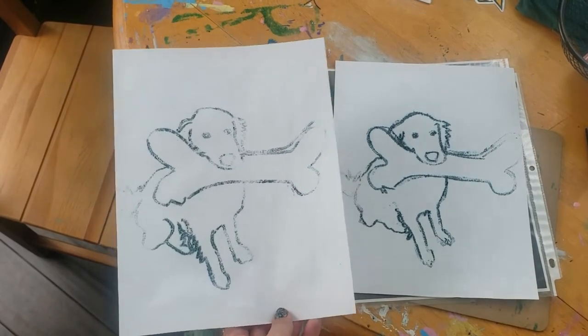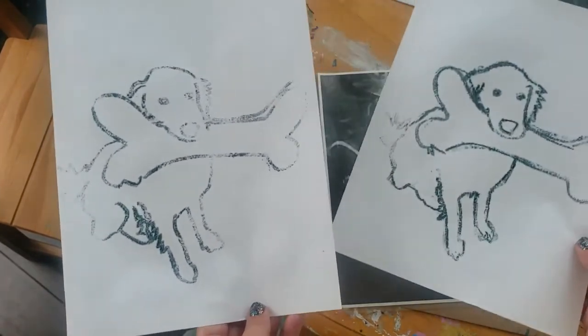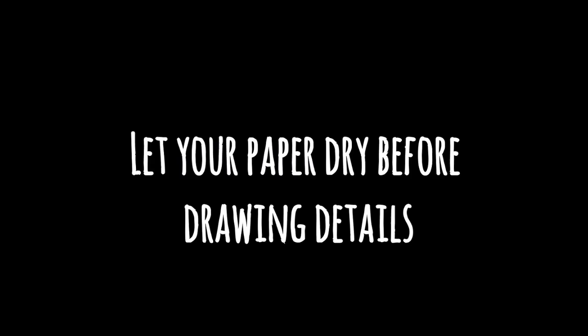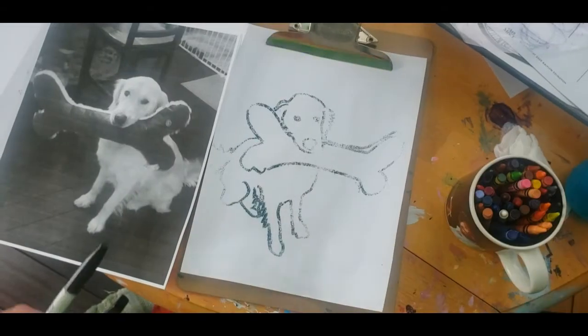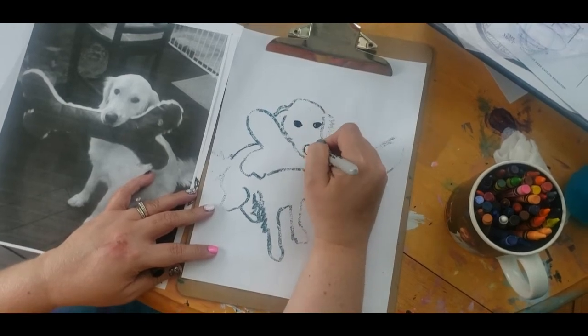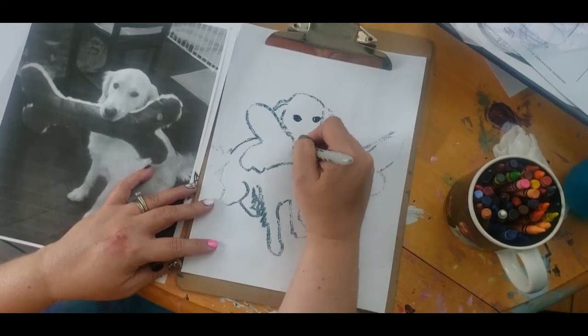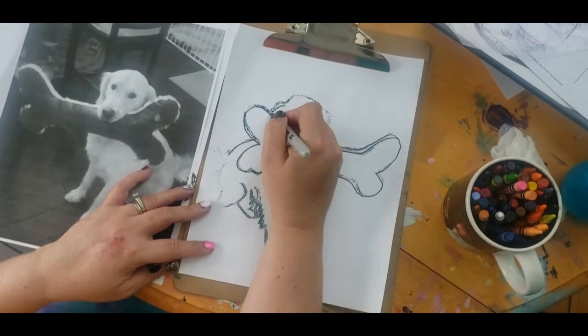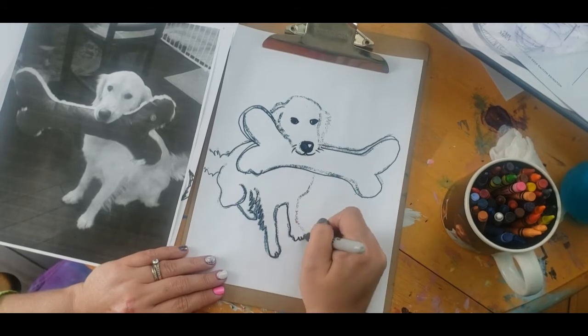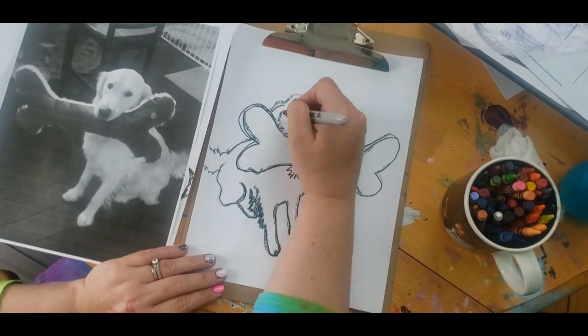The cool thing about printmaking is you can make more than one. You do have to make sure that your sheet protector is dry before you draw on it again with a marker. After you're done printing, you can experiment with how to add color to your prints. Be sure you let your paper dry before you mark on it with any other supplies — it will rip the paper. I used a black Sharpie to outline so that my lines would be darker and also to add some details that I didn't get in my print.